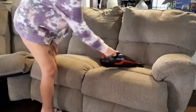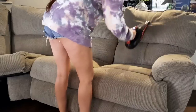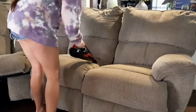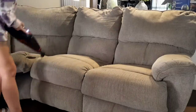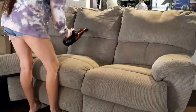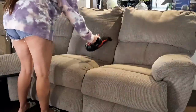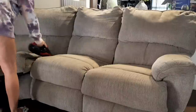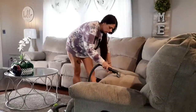I'm vacuuming off the couches before I go in and clean them. I'm only cleaning the bottom cushions because the top cushions still look new and still have all their fluff. I've got my little handheld vacuum and I'm just giving it a really quick sweep. Then I went straight in and cleaned all the bottom cushions.